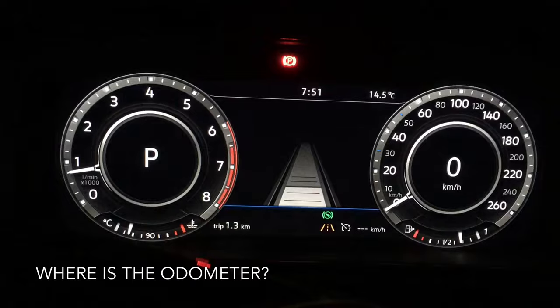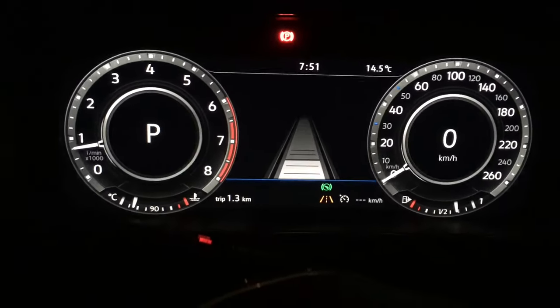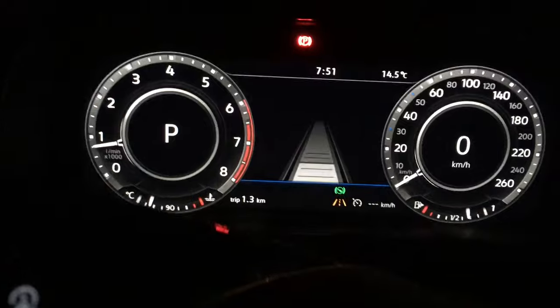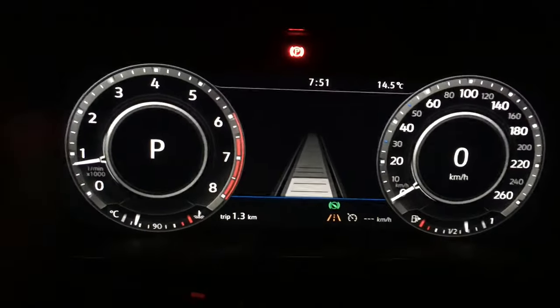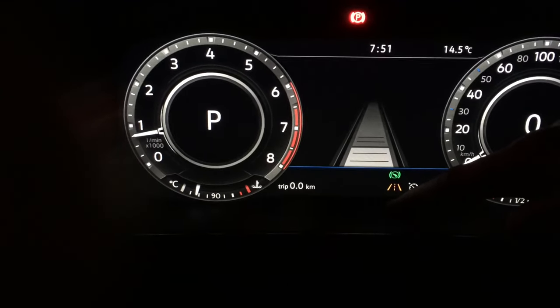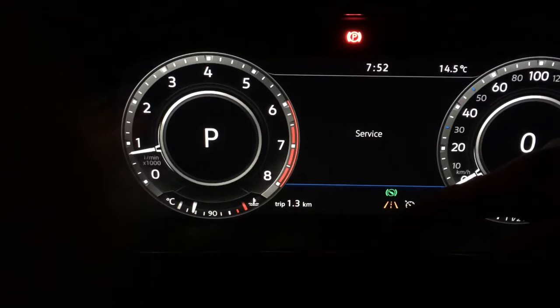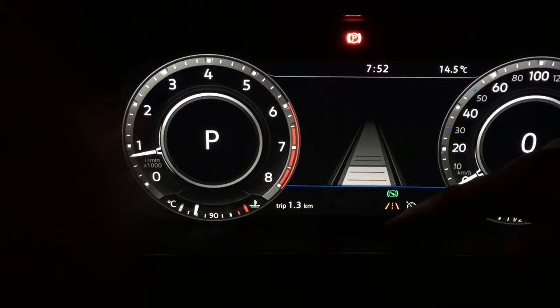Where is the odometer on a 2018 Golf? No sign of it. If you look online, you see people say that pressing the button here and holding it cycles through to the odometer, but it doesn't. It just goes between time, service intervals, and then back.